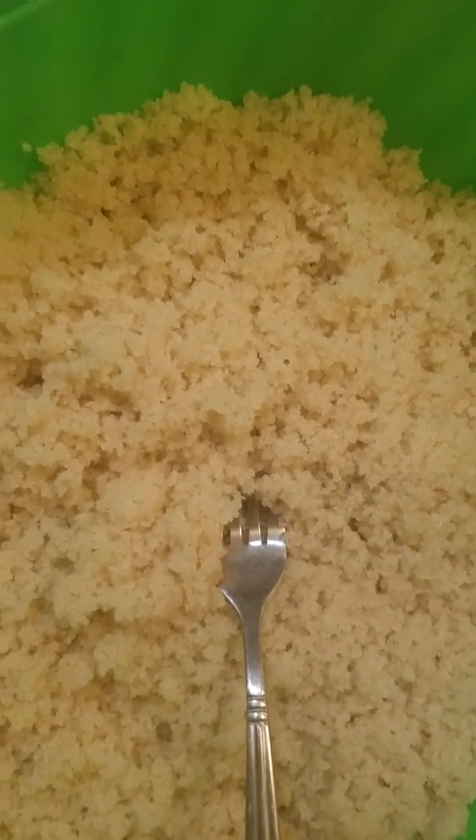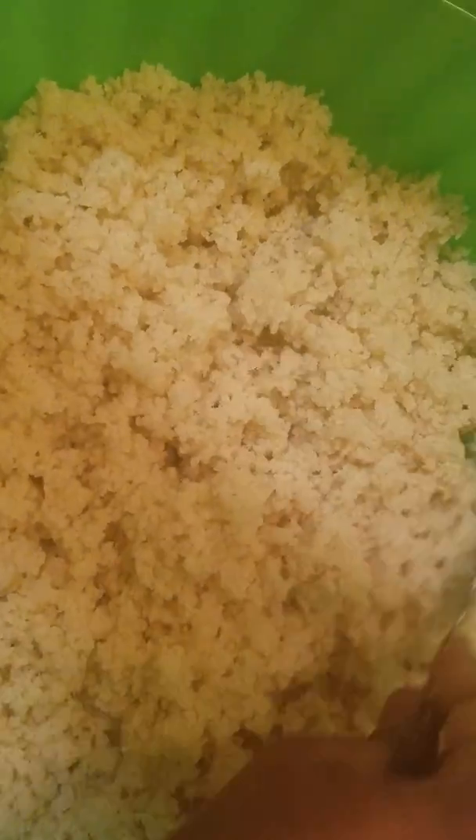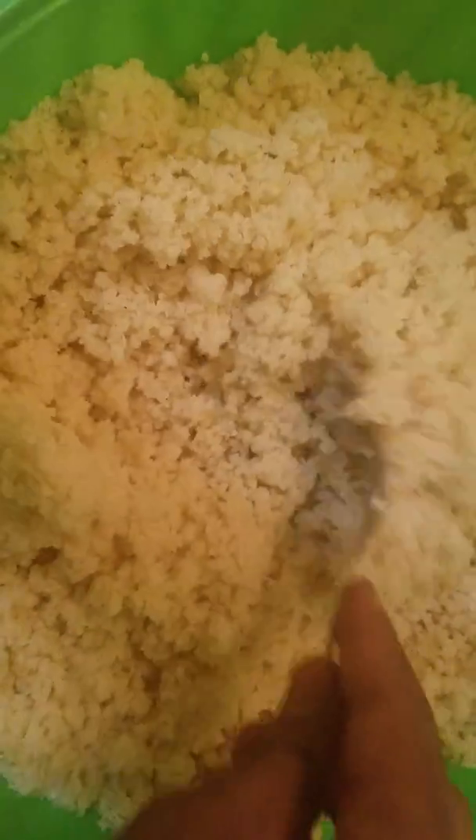So you're going to break it down in small pieces, like this. It looks like a couscous a little bit, but it's not couscous. This is made of cassava — it's cassava, made of cassava. They call it acheke.